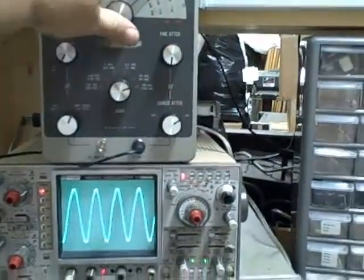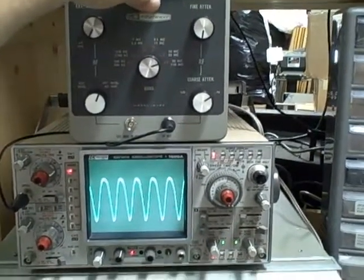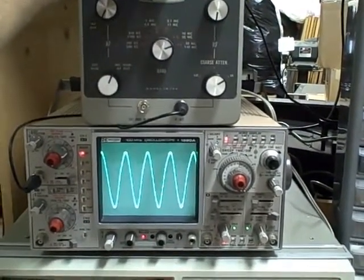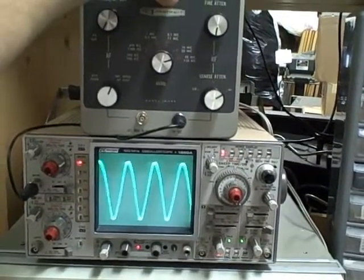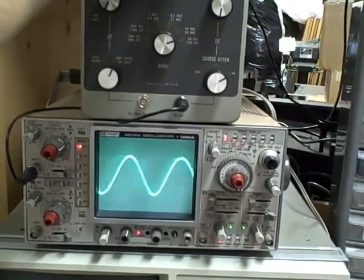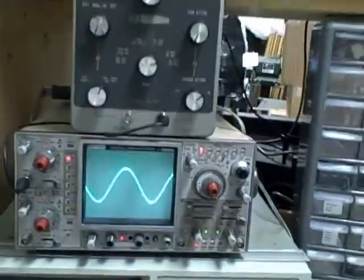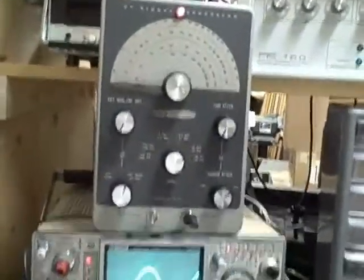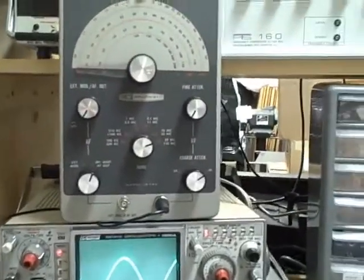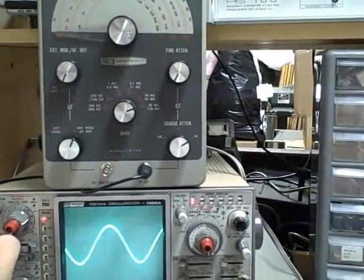I'm at the end of my frequency range with the scope. I've kicked on the times-five and we can see the waveform a little easier. We are going back down to 32 — this is the highest range, it's the most difficult, but it did an admirable job. Let's go ahead and check the vernier scale to see how accurate it is by checking the frequency against a frequency counter, so let's change from the scope.